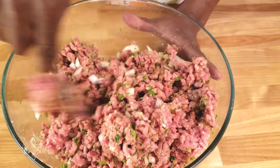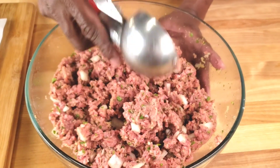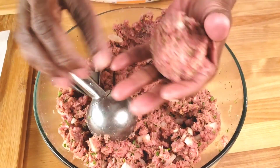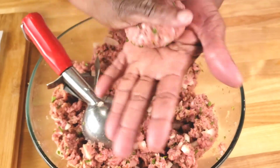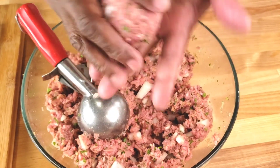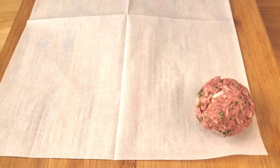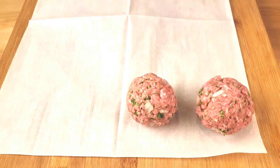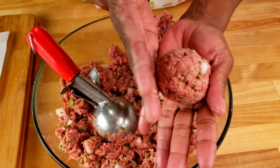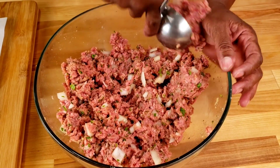The ground beef mixture looks well combined. Now we're using an ice cream scoop to portion and shape it into meatballs. Using an ice cream scoop is a useful technique because it helps ensure evenly cooked, uniformly sized meatballs and minimizes the amount of handling the ground beef. Place the meatballs on parchment paper and continue to roll the remaining mixture into meatballs until it's all used up.